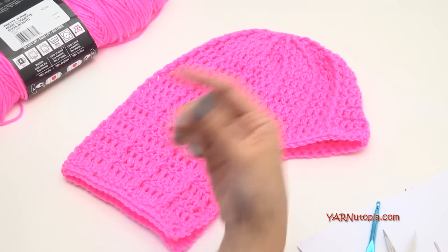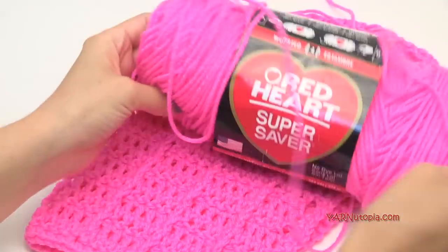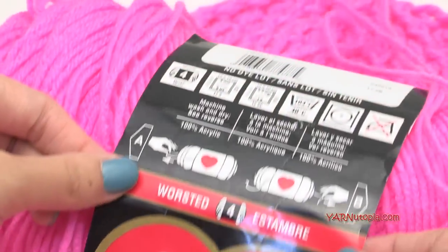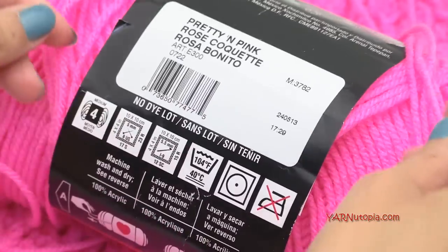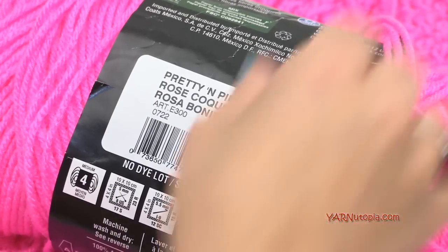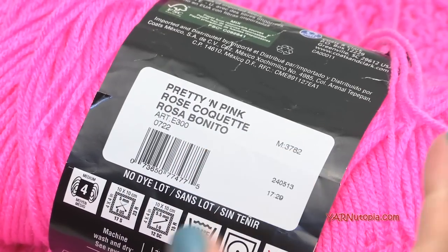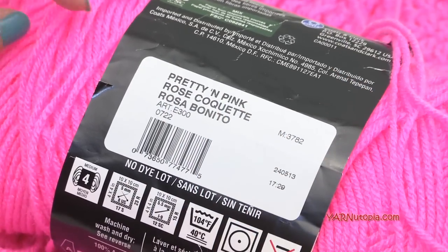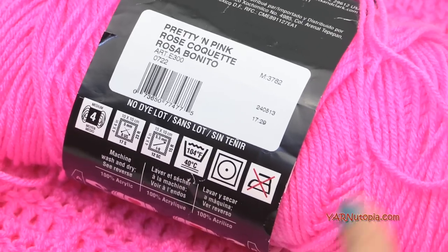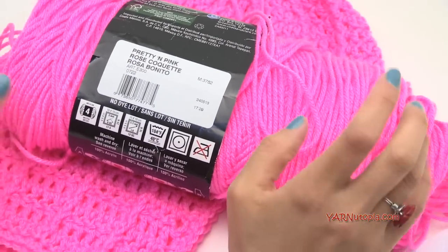The supplies we will need today — you'll need a bright color. Today I am using Red Heart Super Saver yarn, which is worsted weight, size four medium, which is 10 ply, and this one is called Pretty in Pink. You can use bright orange, bright yellow, bright blue, just a very neon bright color. Pop art is really popular with bright neon colors. Neon green would be awesome in this too, so use a bright color.